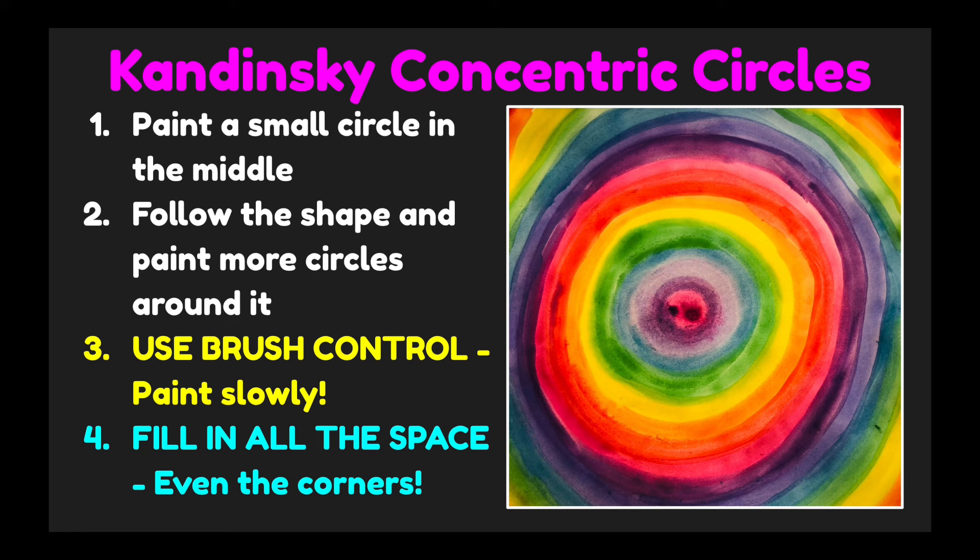All right, artists, let's go ahead and get started creating. I can't wait to see your concentric circles. Have fun! See you again!